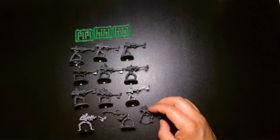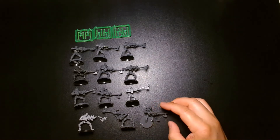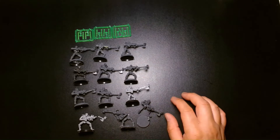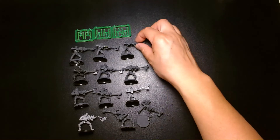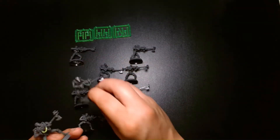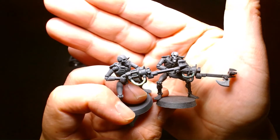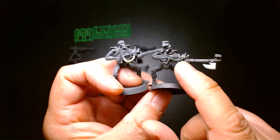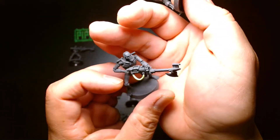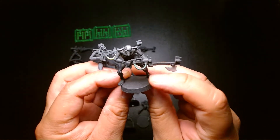I believe the modern Necron Warrior box set comes with around 13 models. Some of these look like they're in decent shape. This guy looks like he started painting them up — he started painting the tubes on these green, and it looks like he wasn't sure what shade he wanted to go for, because one looks like a very bright Necron green and the other is quite subdued.